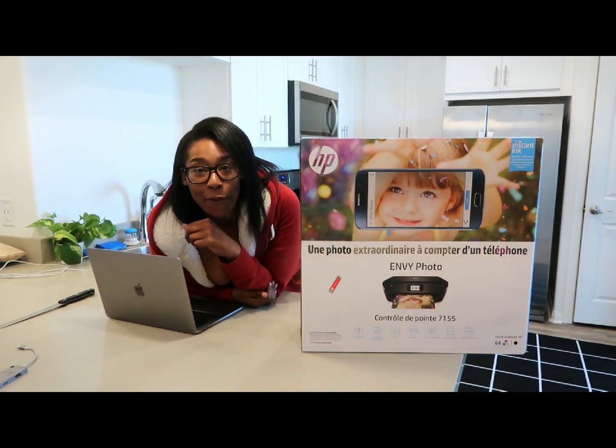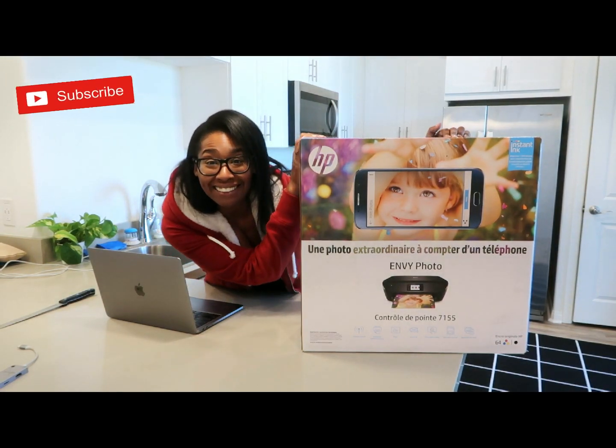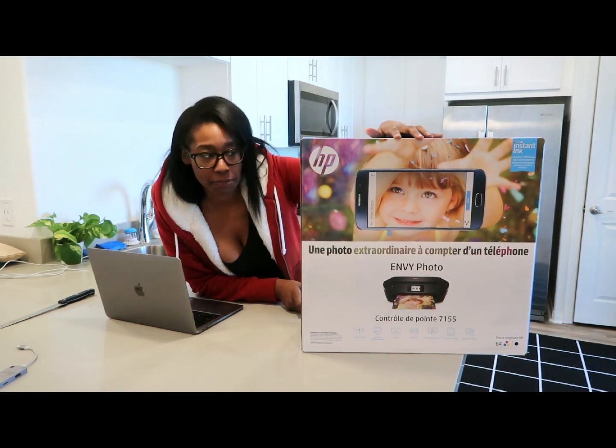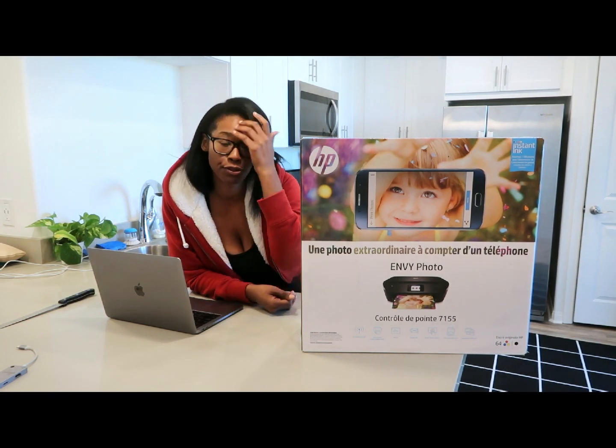Hey guys, it's me Courtney, welcome back to my channel. We're doing an unboxing today. First I want to tell you guys that this video is not sponsored.